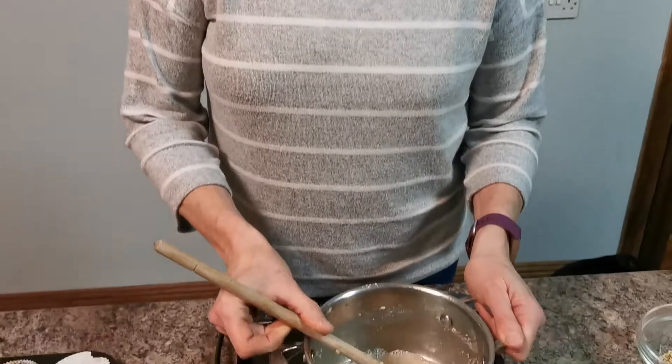Welcome to our tutorial on how to make fat balls, or suet balls, for your birds. In winter, birds come into the garden looking for food, and as the weather gets colder and frostier with snow on the ground, food sources are diminished. It's nice to supplement them with extra food — the usual things we feed them are peanuts, suet balls, and some seeds and grains.